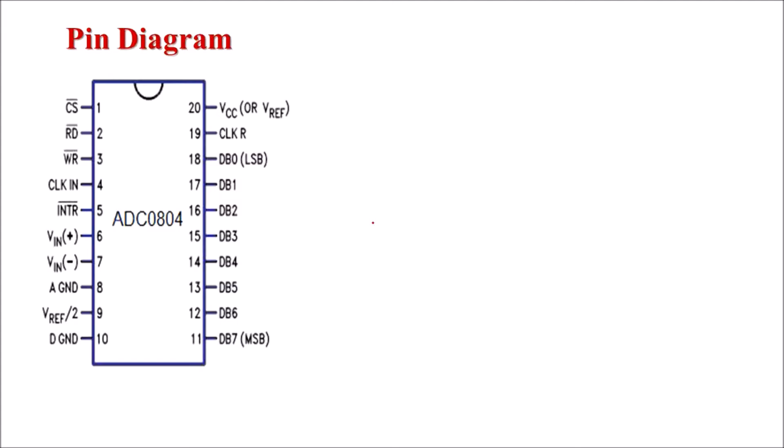This is the pin diagram of ADC 0804 — it is a 20-pin IC. Pin number 1 is the chip select signal CS bar. To enable this chip, the microcontroller should send a logic 0 on CS bar. Pin number 2 is RD bar, the read signal. When a logic high-to-low pulse is sent on RD bar, the digital data stored in its internal register is placed on the data bus, DB0 to DB7, which is the 8-bit data bus where we get digital output.